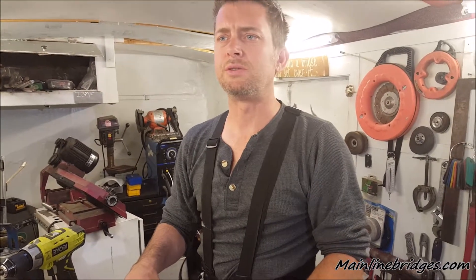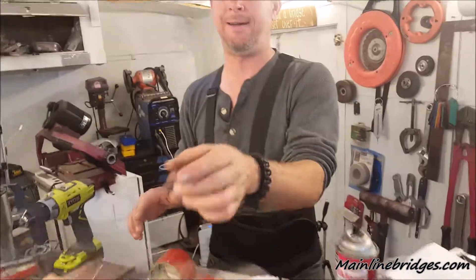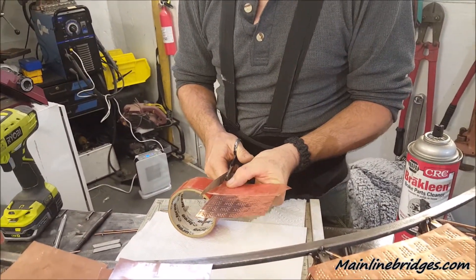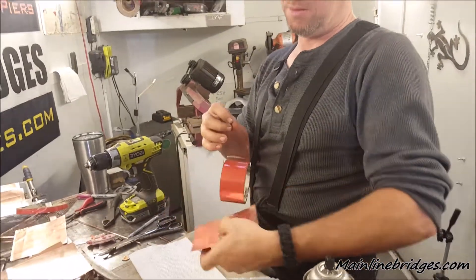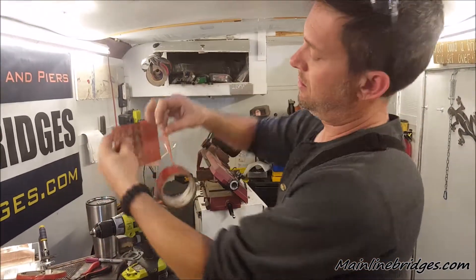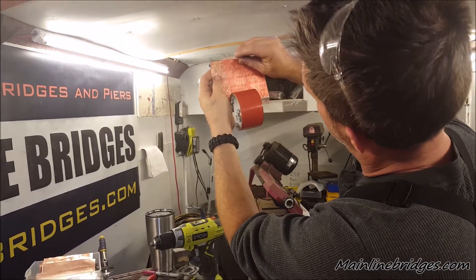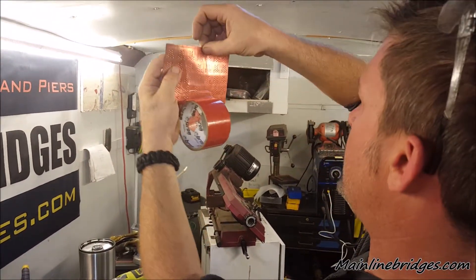Will you pass me scissors please? I kind of caught the sheet in the middle. I'm going to bring this up to the edge and let gravity be my third hand.